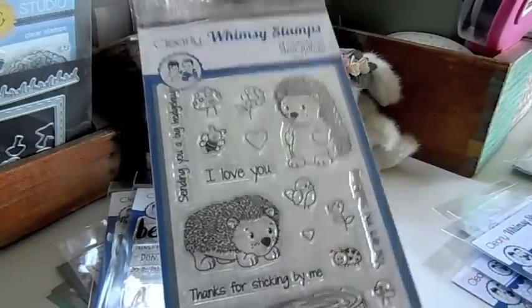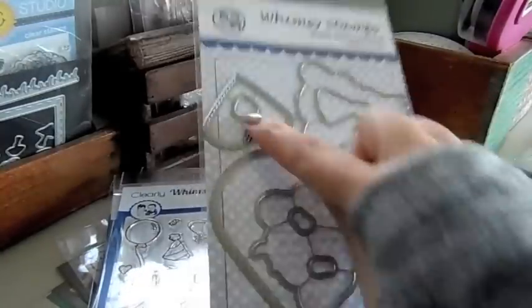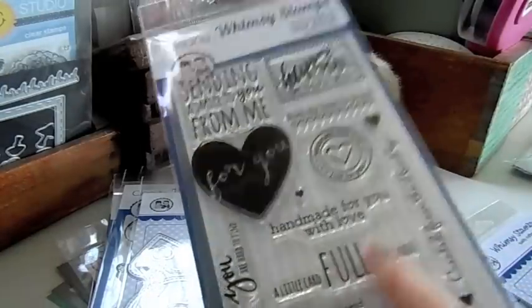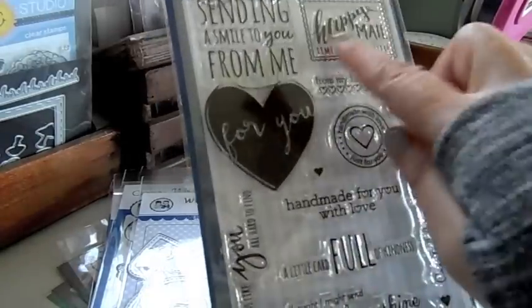I got some more of the hedgehogs — that's back in stock — as well as the sketched elephants, really cute, and that one has a die with big hearts. And then this one's also back in stock: Handmade From Me, a really cute one that has cute sentiments for the back of your cards. Happy Mail.